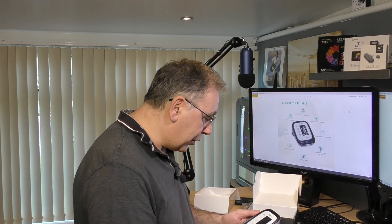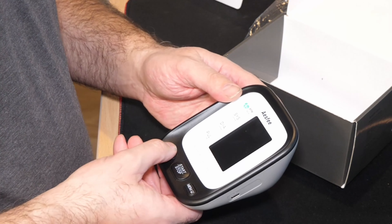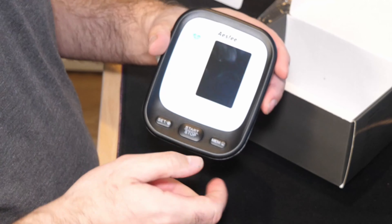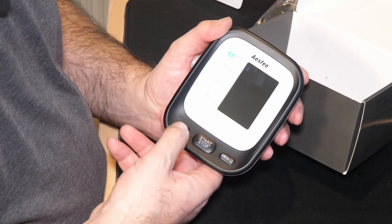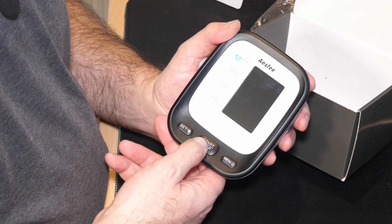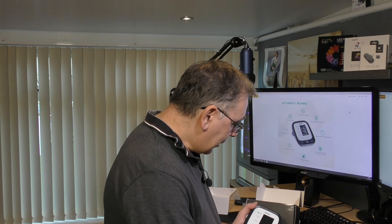This is the device itself. Like I said earlier, you can set it for person one or person two. The way you do that is press set — it shows it's set for number one, comes up for a split second and shows you the time of day. If you want to change it, hold down the set button for three seconds, press mem, and that changes it to number two. Press set and turn off and it's set for number two.